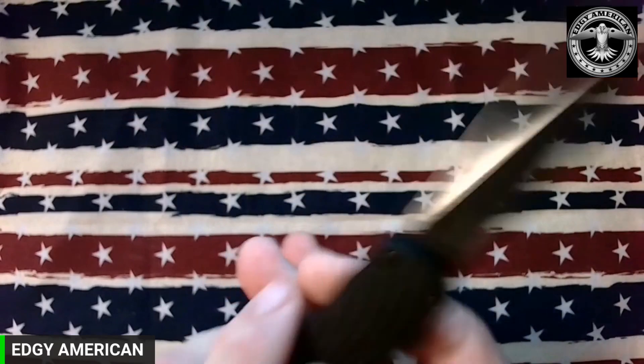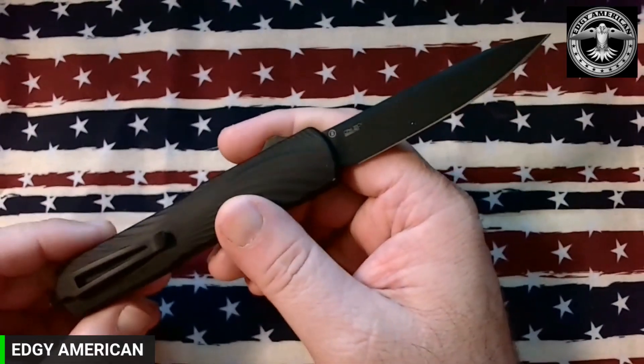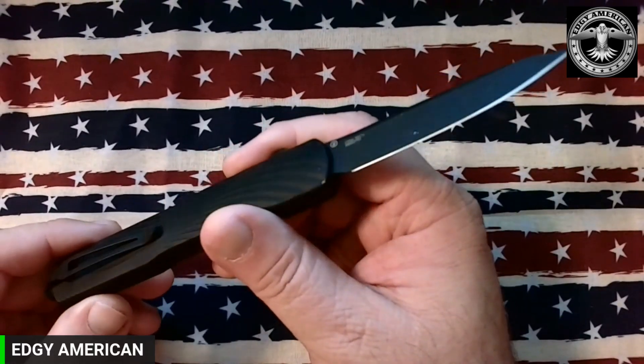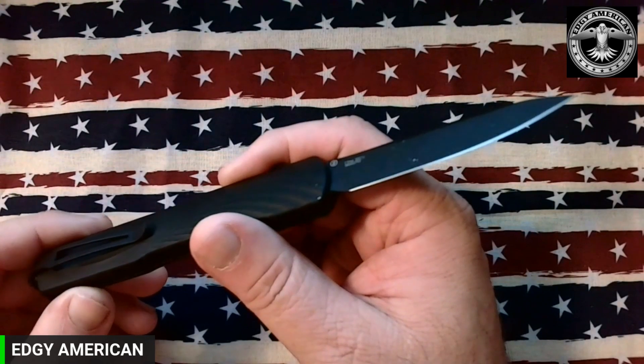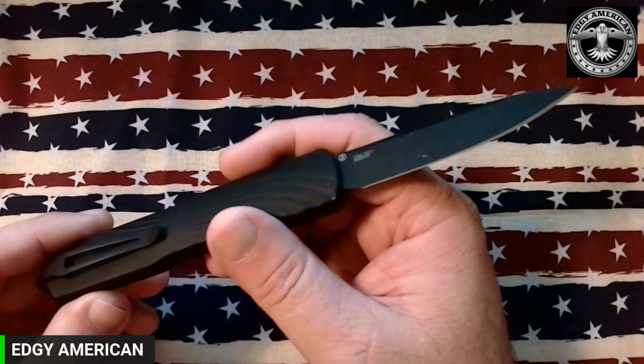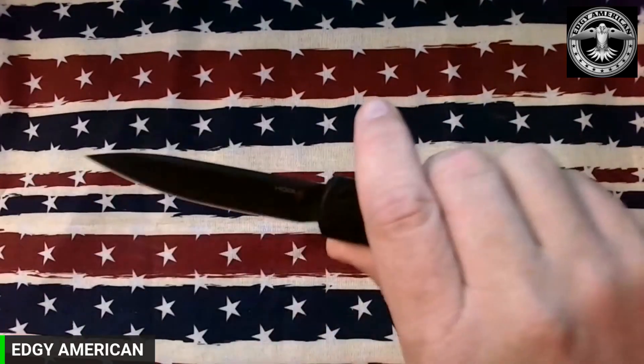As far as hard use, I have not hard used this knife — I want to be completely honest about that. This is not my knife; it's on loan for me to check out. I have carried it and cut some with it, but who would want to hard use an OTF anyway? Get a different knife.